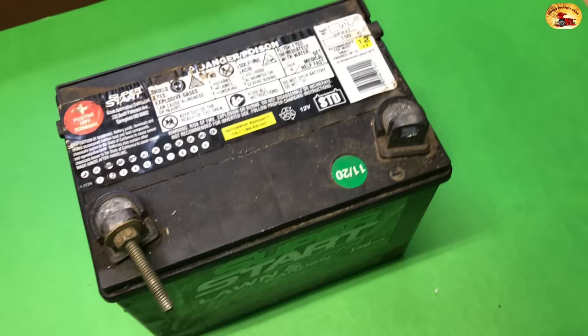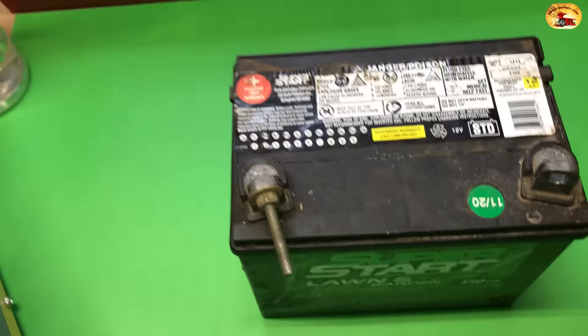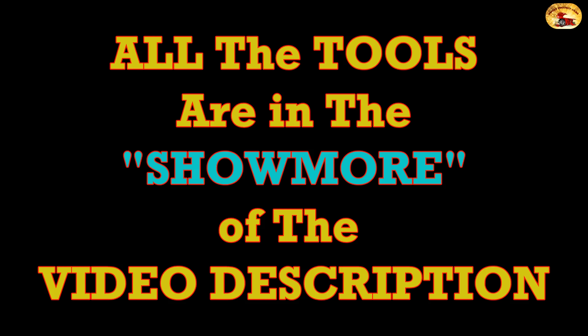You can see the date on this battery is 11/20, and we've kept this thing going by using this method. The tools are listed in the description of the video.